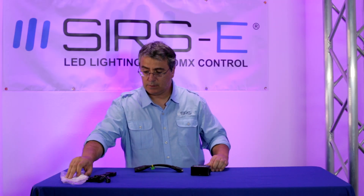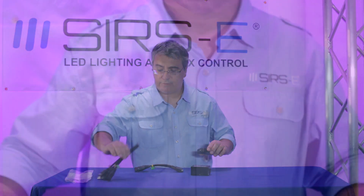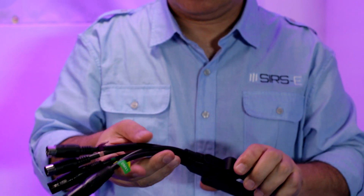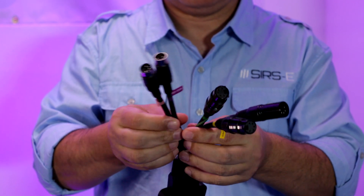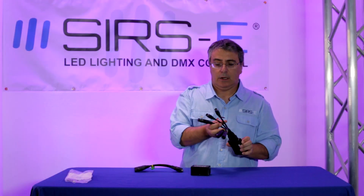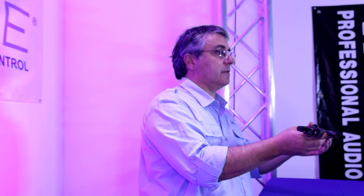If you order the optional cable, part number 79147, you can have DMX in, DMX out, and also MIDI in and out all in the same controller or setup, which is very convenient.